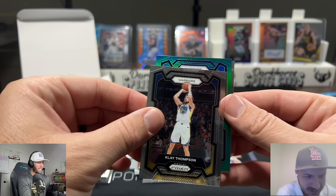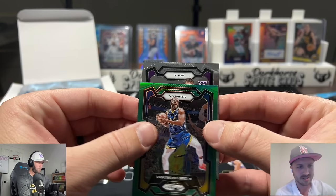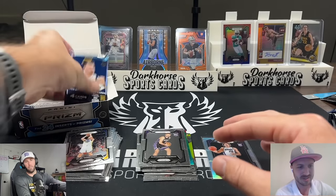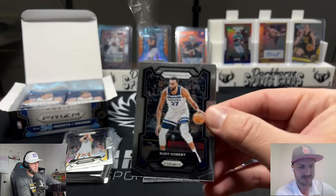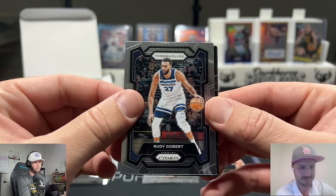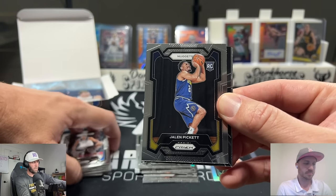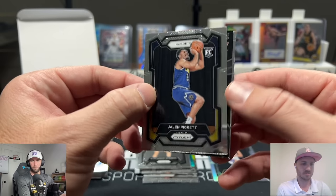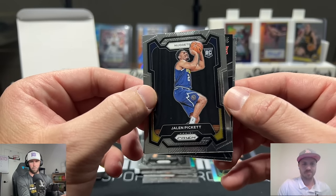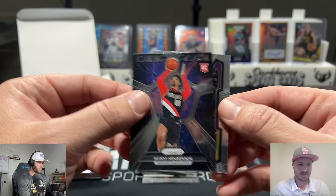We're gonna be ripping a lot of Contenders. The people on Whatnot are going to like this too. Draymond Green — okay, that would have been nice to see Steph. So far this box has been absolutely mediocre at best. I've been loving ripping these, and if you guys haven't watched it, go watch yesterday's video — we opened up a 35-card PSA submission with a lot of Strouds, a lot of Wimbys. You're gonna want to check that out.